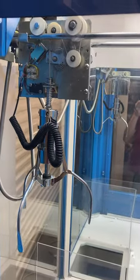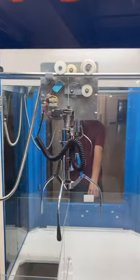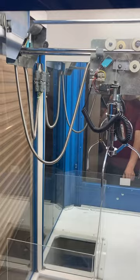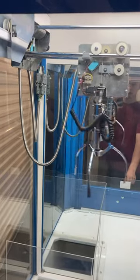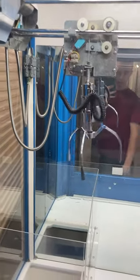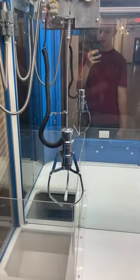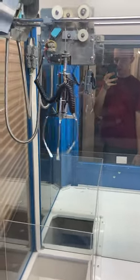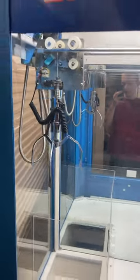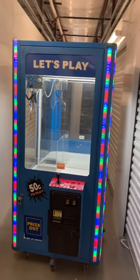Back on, we'll play again. Good luck! Back, front, right, left. Five, four, three — drop the claw. It closes, goes back up, returns to home, opens, and returns to home. Nice working game, thank you for watching.